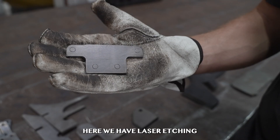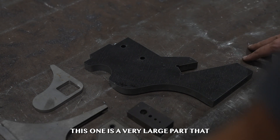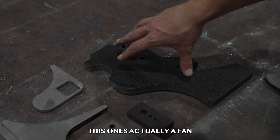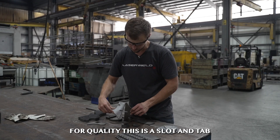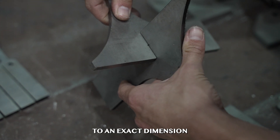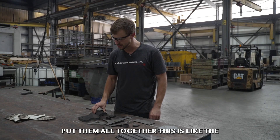Here we have laser etching to show where a drill and tap is going to go. This one is a very large part that would traditionally be cut with plasma and then machined. This one's actually a fan. For quality, this is a slot and tab — these parts interlock and they hold each other to an exact dimension, so this increases your quality.